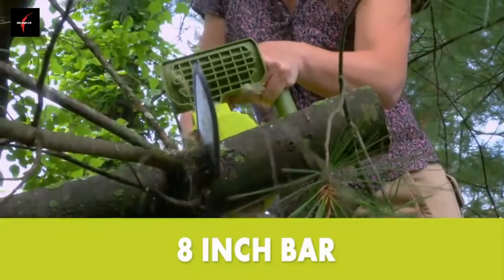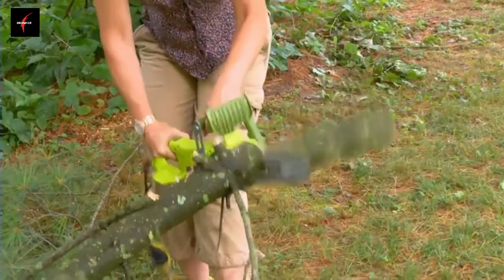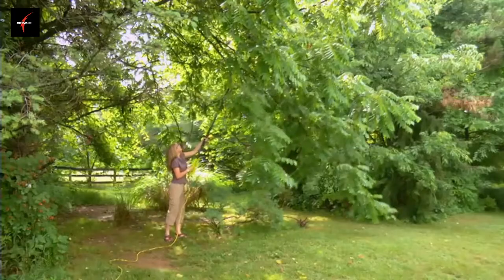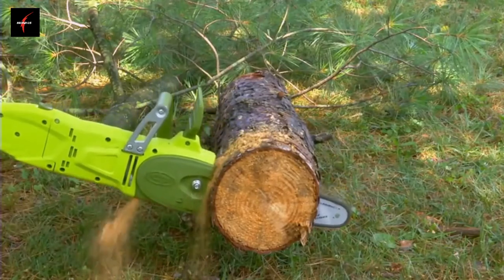It features a durable 8-inch SunJoe bar and chain with an auto-oiler to keep the bar and chain fully lubricated during use. Unlike gas-powered tools, the SWJ806E is completely electric, so you'll power up instantly and reliably every time with the push of a button — without having to deal with smoke, fumes, fussing with spark plugs, or costly tune-ups.